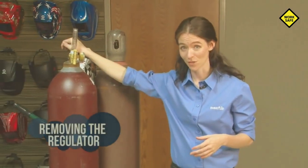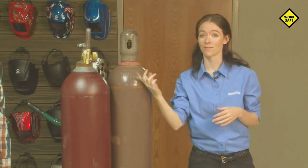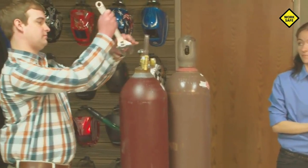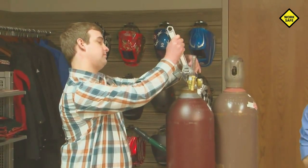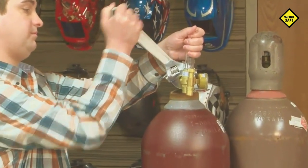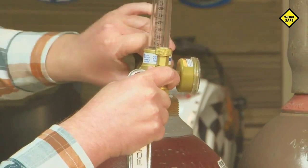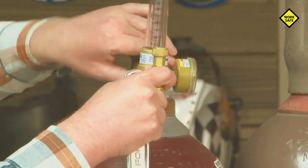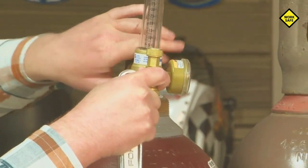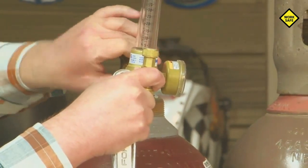When you go to take a regulator off a cylinder, even if the cylinder is empty, always ensure that it's closed all the way first. Once it's closed, you can then remove the regulator from the bottle. When removing the regulator, always ensure that you're standing on the opposite side of any gauges or valves and that you firmly brace the cylinder to ensure that it doesn't topple. Also, don't stand so close that you might accidentally hit yourself with the wrench when it comes loose, because they do tend to break loose suddenly.